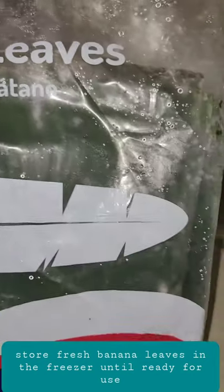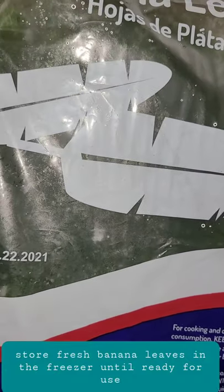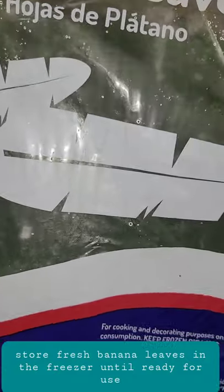bought them from farmers markets. This is how it comes — this one was fresh and I put it in the freezer, so when I'm ready to use it, this is how it looks.